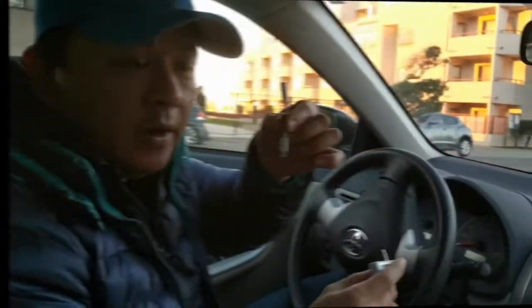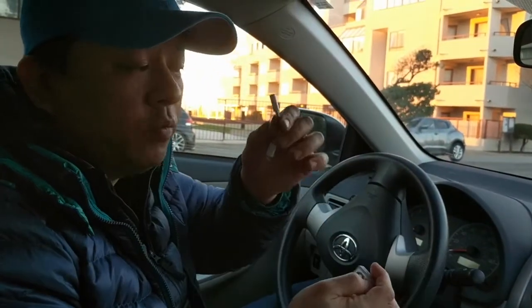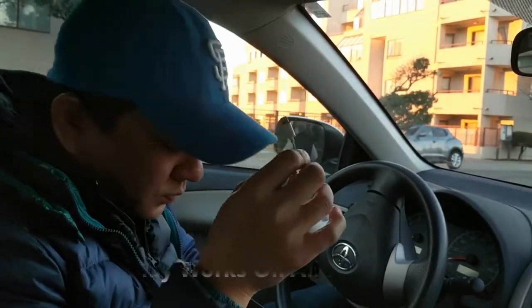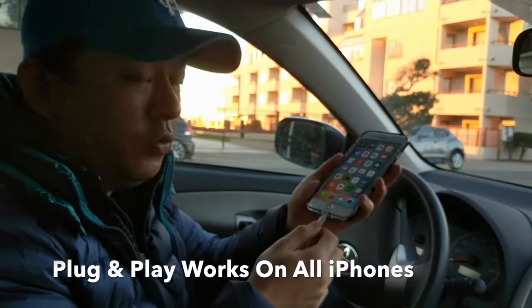This is Wesley, the Gizmo Guy. Now let's open the iPhone 7 and connect it to my device. We connect this to the dongle and then connect it to the iPhone 7.